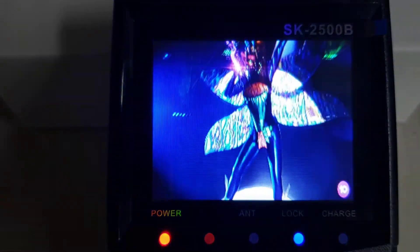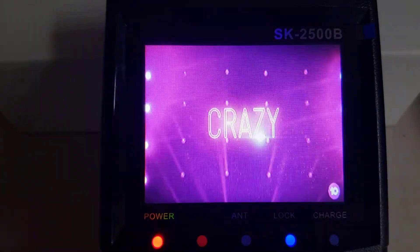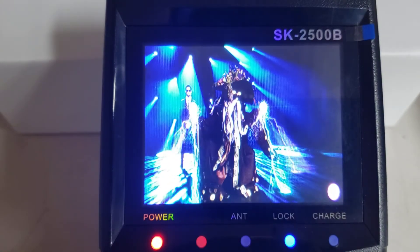So basically that is how to turn on, find a frequency, and scan all the channels in. As simple as that. Thank you for watching.